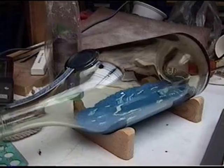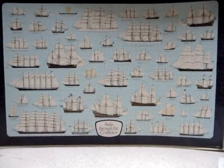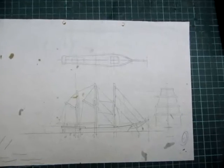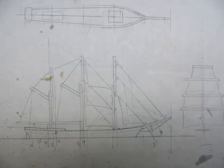Inside the bottle I use synthetic clay to make the sea and the waves. The ship model should be designed to fit into the bottle opening. Select a nice old sailing ship from a poster or in my case a puzzle. Here I chose a schooner and made a drawing of the hull, the masts and sails.